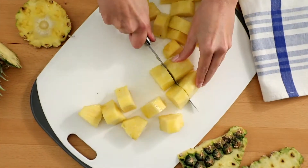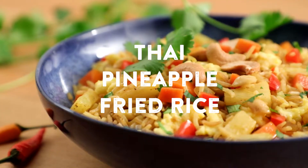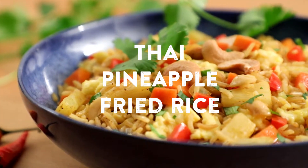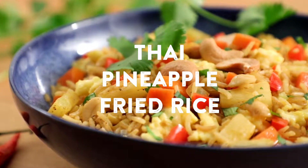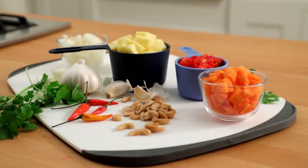From there, the pineapple can be cut into any size pieces. Use smaller pieces in Thai pineapple fried rice, a traditional dish that features pineapple along with cashews and raisins, for a nice balance of sweet and savory.